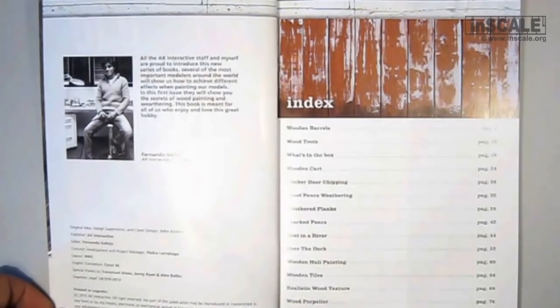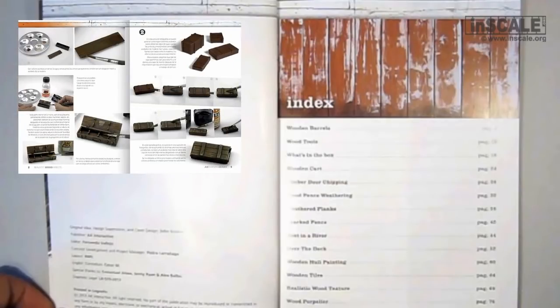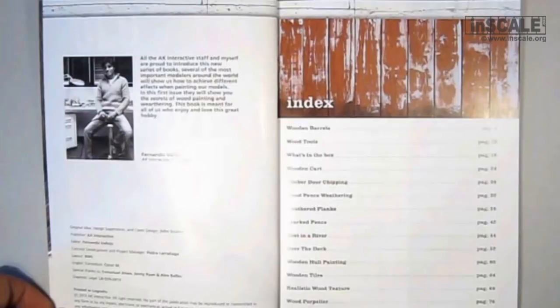The book consists of 15 chapters. Each chapter is focused on a different project and different technique. Some of them are: wooden barrels, wood tools, wooden cart, wood fences, weathered planks, cracked fence, wooden tiles, and more.